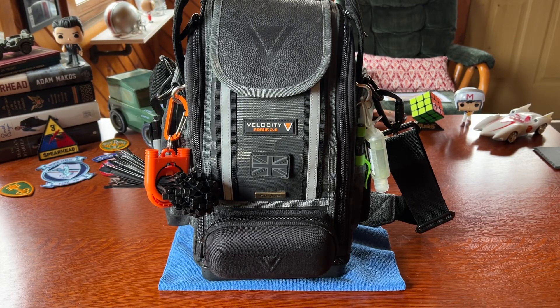Hey guys, Scott here with another tool thought. Today we're going to talk about a new little bag sent to me by the good people across the pond at Velocity Pro Gear. This is the Rogue 2.0. It's a smaller bag — I started with the Rogue 6.0 which was huge but killed my back, then dropped to the Rogue 9.0 which is about 55 to 60 pounds fully loaded as my install bag. This I use as a service bag — it's really light and nimble.